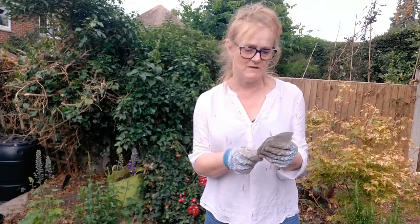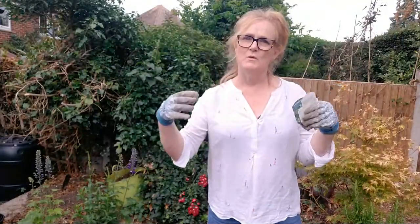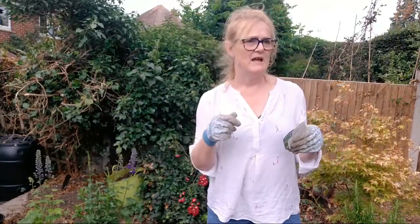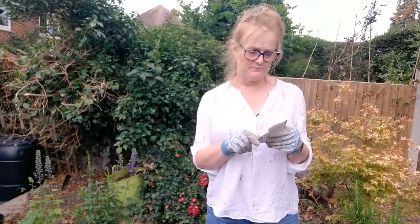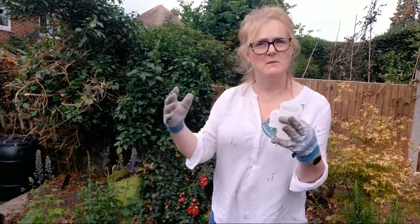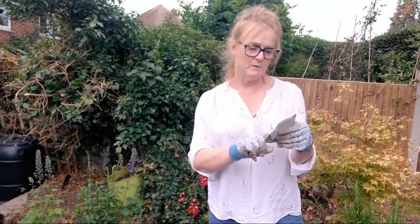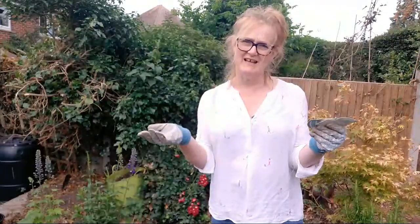My helpful bit of advice from my sister was that of course you need to know your aspect - are you shade, part sun, or full sun - your soil conditions, and also when the plants are going to flower. I just thought if I bought things that had plenty of buds on them they would flower and be good to go. But she said when I look at the labels, one says it flowers June to September - and we're in July now.